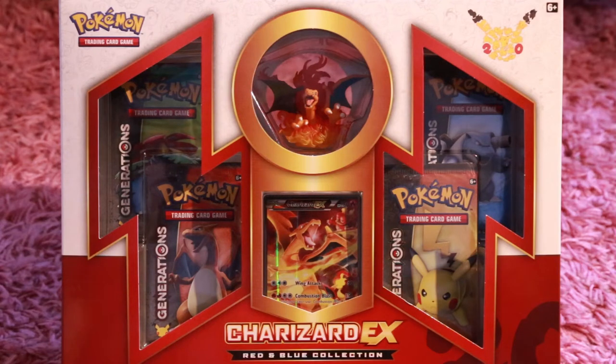Hey everybody, it's Genesis Destiny here, back with another Pokemon Booster Pack opening. Today, I'm going to be opening the Charizard EX Red and Blue Collection Box. This is a special edition collection box released by Pokemon for the 20th anniversary.